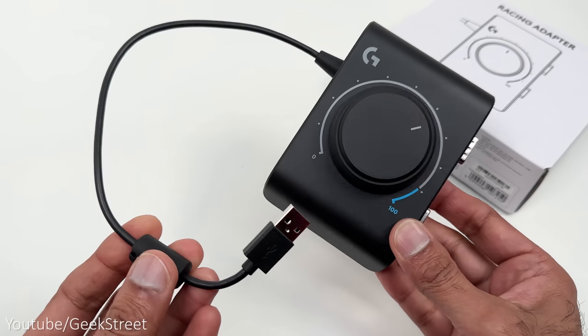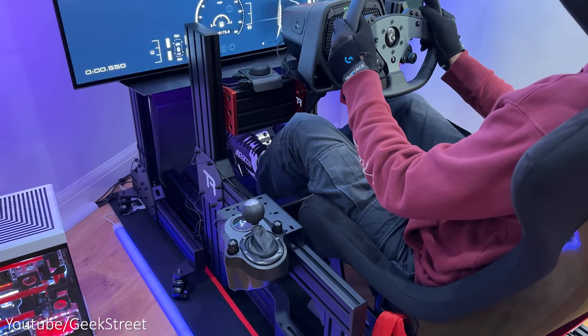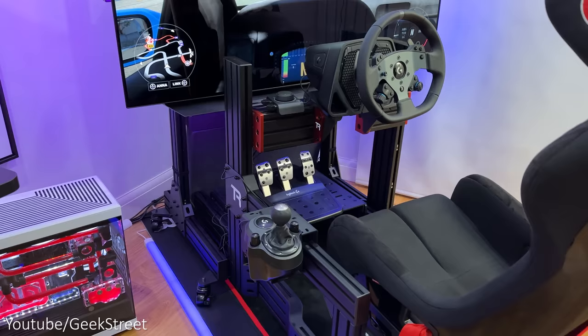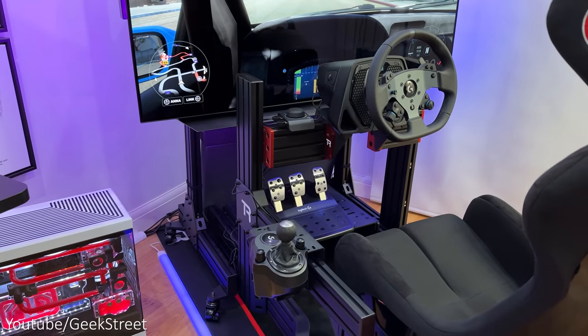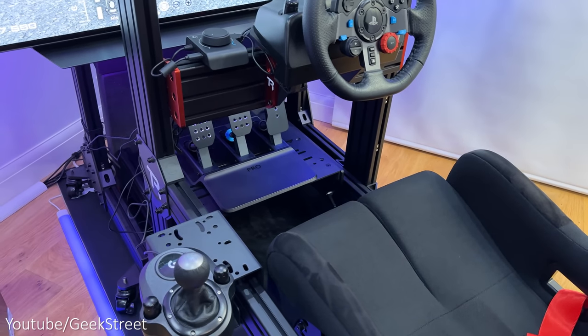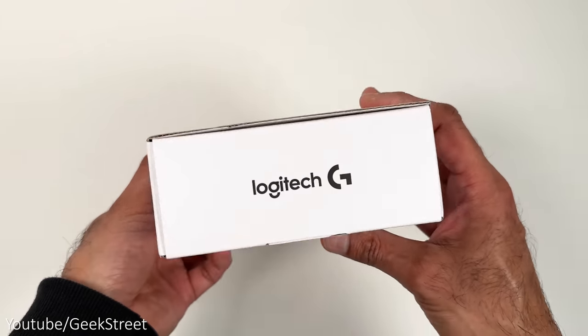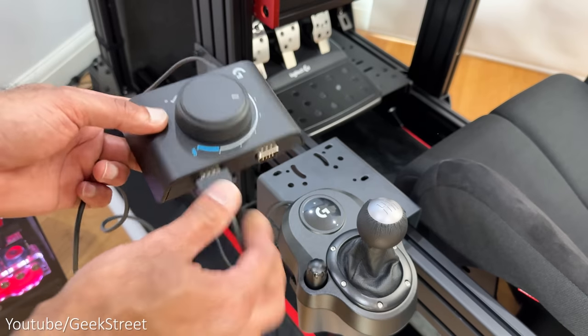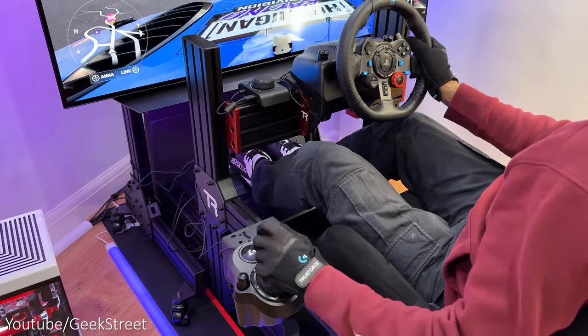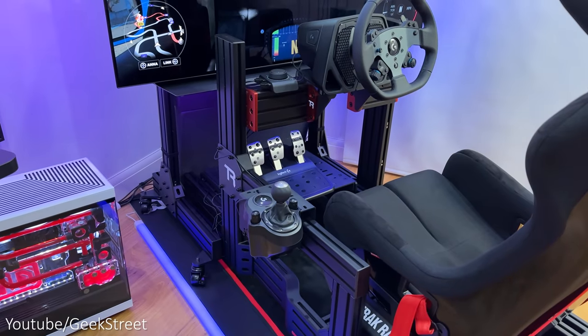So what's the point of this adapter? Hi guys, welcome back to another video. Today I'll be taking a look at Logitech G's new racing adapter, which allows you to mix, match and upgrade your existing Logitech G sim racing gear. Details are in the description below including purchasing links. I'll show you what you get inside the box, how it works, and how to use it with different Logitech G racing gear from the Logitech G29 to the Logitech G Pro wheels and pedals.